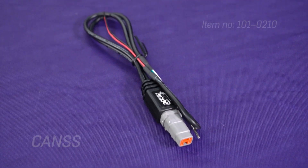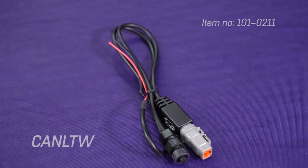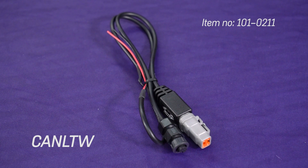We have two cables for our wiring ECUs: the CAN SS, which connects to the ECU header plug on an Atom, Monsoon or Storm, and the CAN LTW, which connects to the 6-pin CAN connector on a Fury or Xtreme.